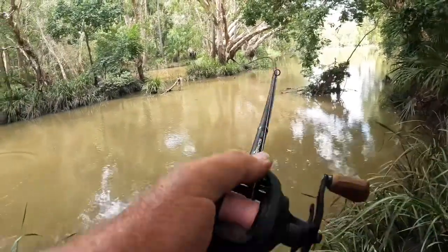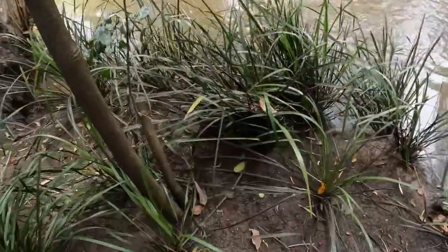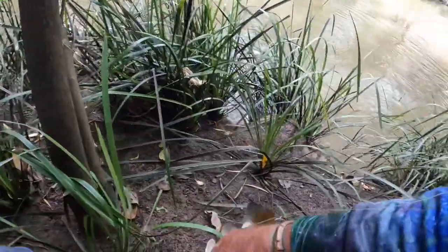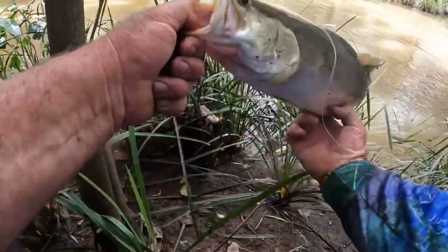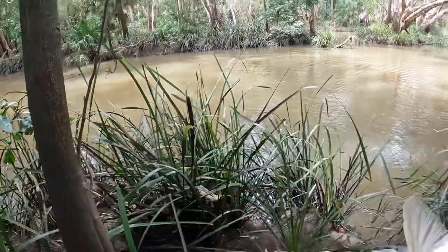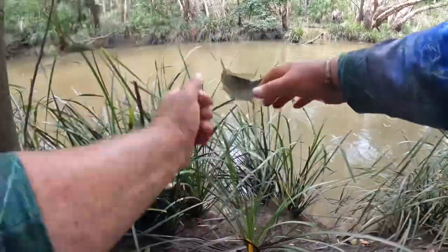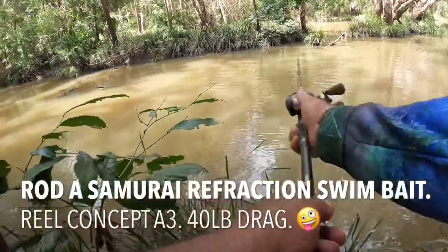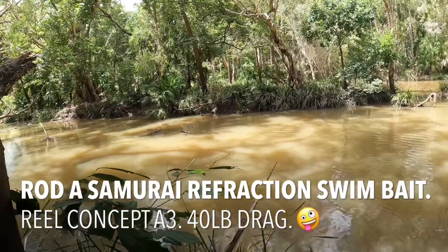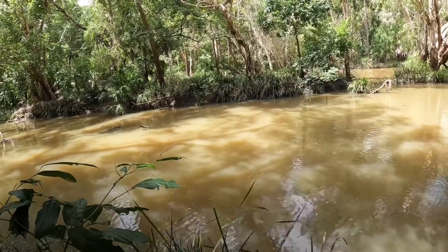That's the advantage of these big rods. This is not a big fish - probably 57, 58 centimetres - in this tight thick country. You've got to stop them, you can't give them an inch of line - we've got to try not to anyway. So that one just came off that snag there as I came up over the top of it - it didn't fly up and eat it. It's pretty spectacular when you can actually watch it happen.